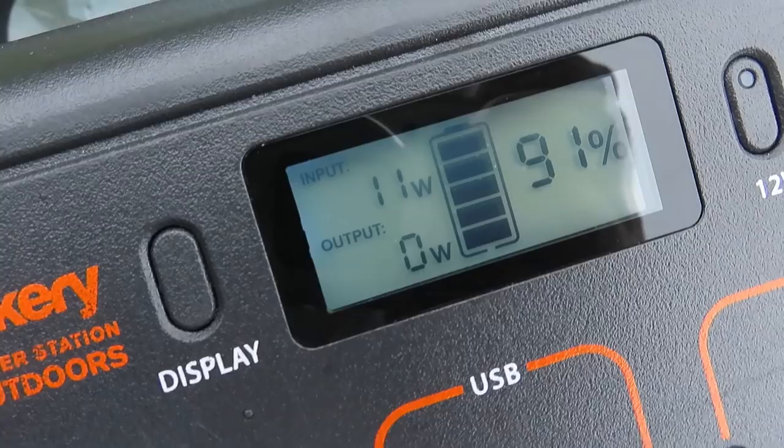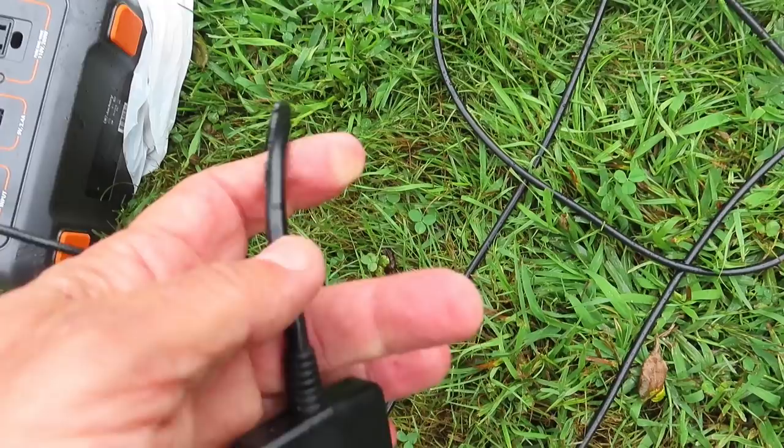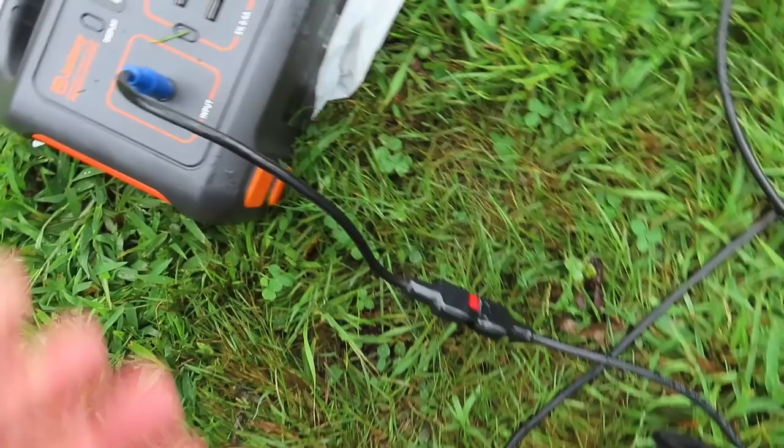I strongly suggest if you have a couple of solar panels, make a Y-connector — it's just a parallel connection. I got mine from Jackery; it came with my Jackery 1000 and it's worth its weight in gold. It has an Anderson connector and both panels get piped into the Jackery. Let me put this in a plastic bag so it'll be rainproof.